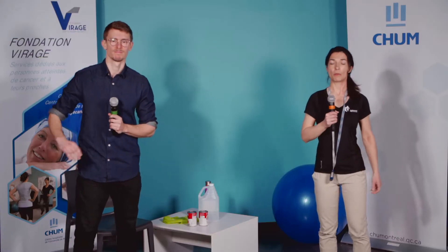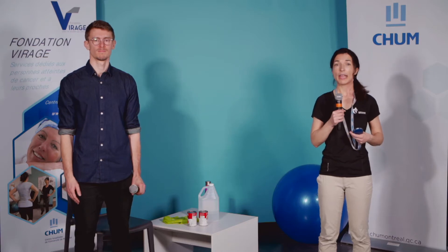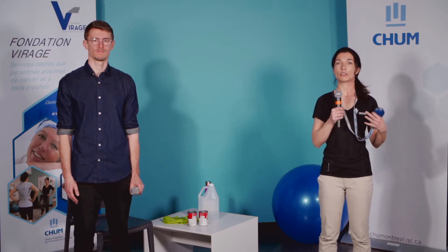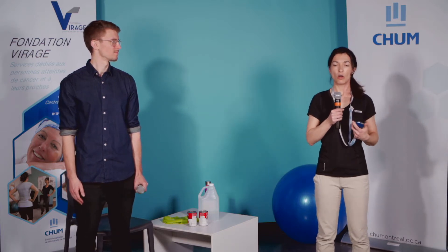On va commencer la période d'échauffement. Pour ceux qui voudraient limiter leurs mouvements et faire des petites amplitudes, vous pourrez vous fier à mes mouvements. Pour ceux qui peuvent, ils se fieront aux mouvements de Guillaume qui va faire des mouvements plus complets. Vous pouvez être soit debout, soit assis. Je vous rappelle la perception de l'effort vue dans les semaines précédentes — dans la période d'échauffement, on vous recommande d'être dans la zone bleue pendant tout temps.